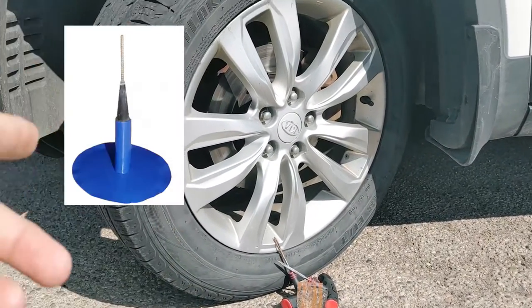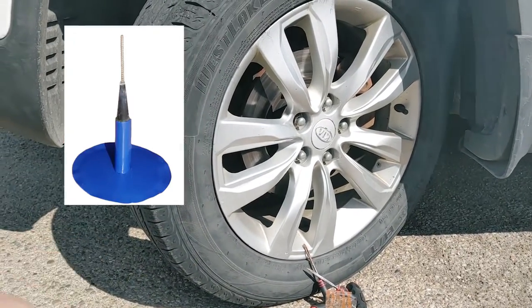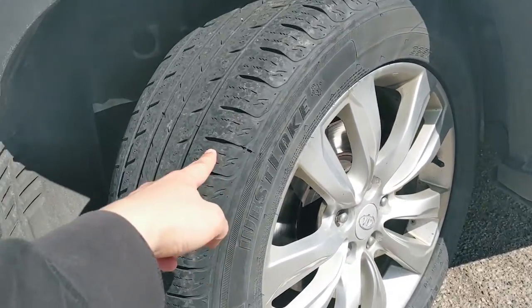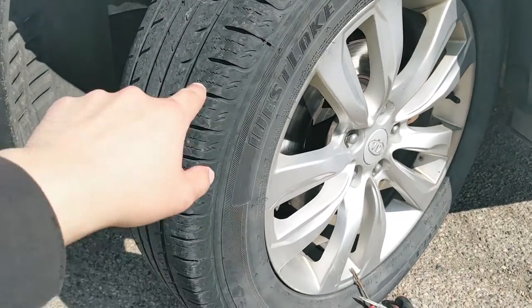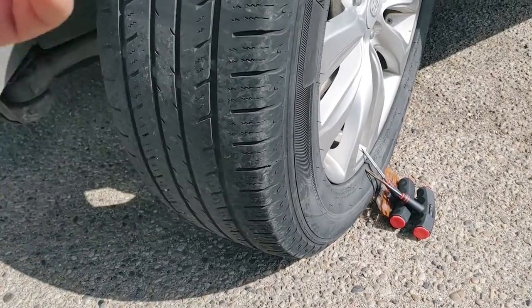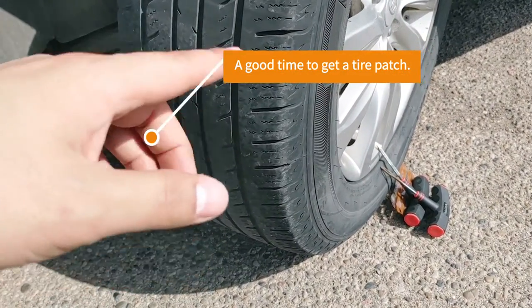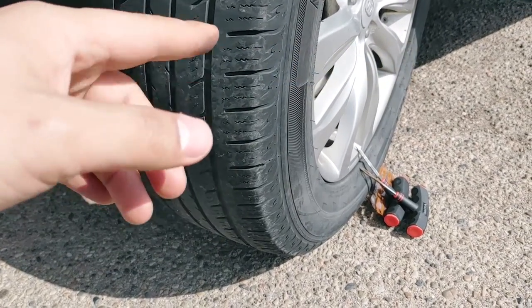If you decide to patch your tire, it usually costs more as the mechanic has to go inside the tire and use special tools to patch up the hole. But if you still have warranty on your tires, it might cover nail damage so you can get the patch done for free.